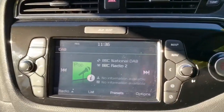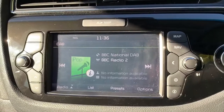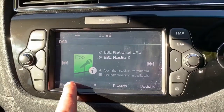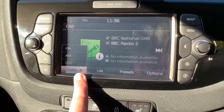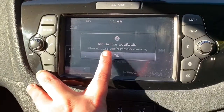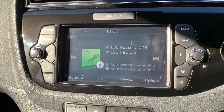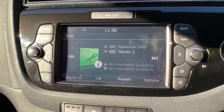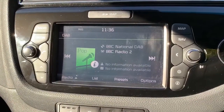Working our way over into the central area, we've got the multimedia screen. You can see that we have DAB digital radio. This car's also got FM and AM available down at the bottom. If you want to listen to your own music, just hit the media button — we've got USB and auxiliary inputs, and you can stream music wirelessly via Bluetooth audio.